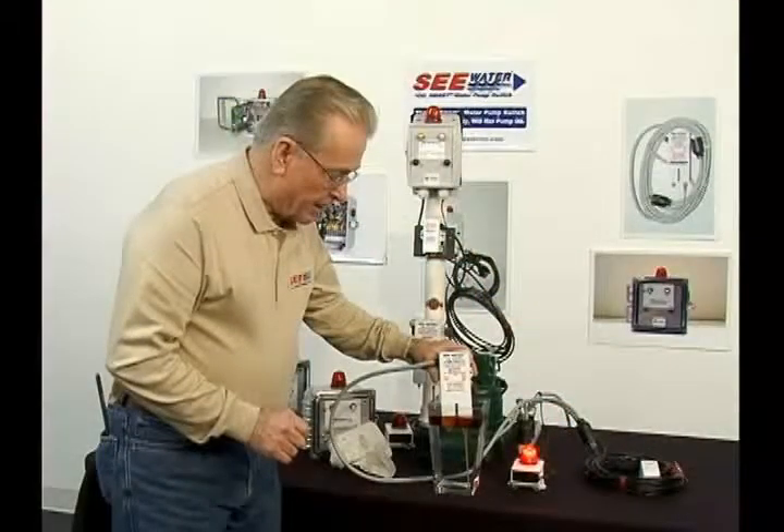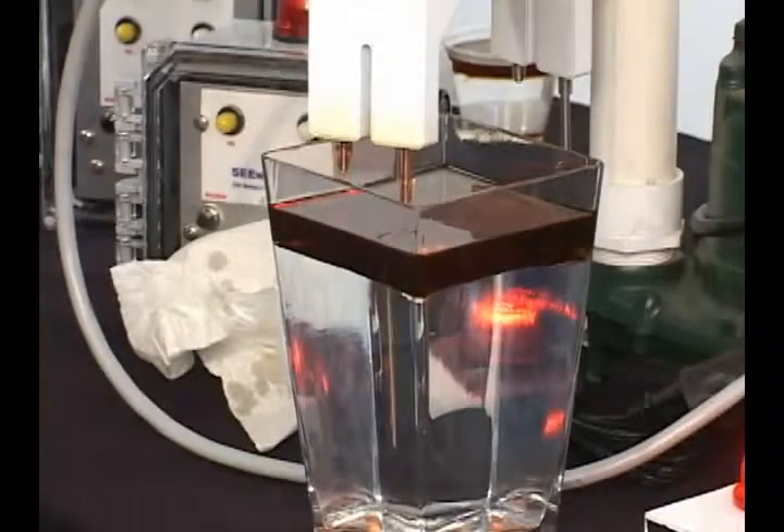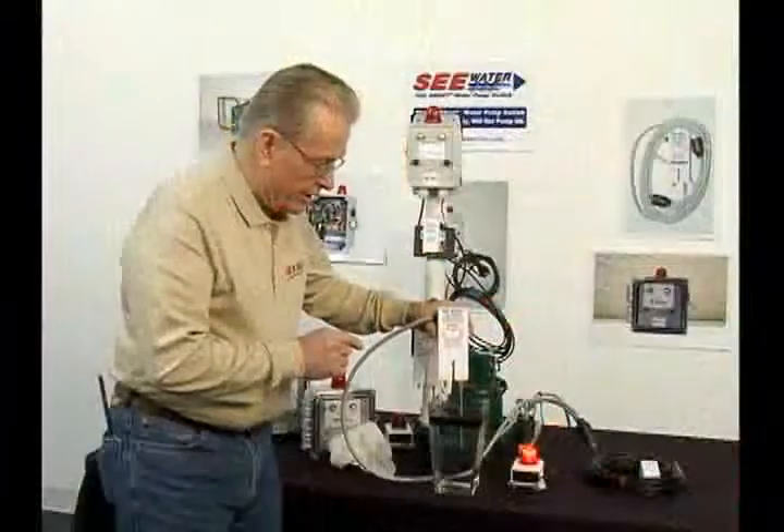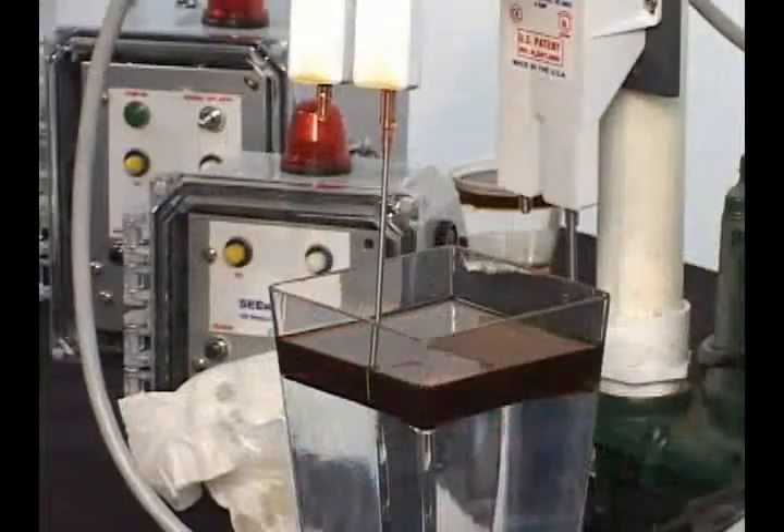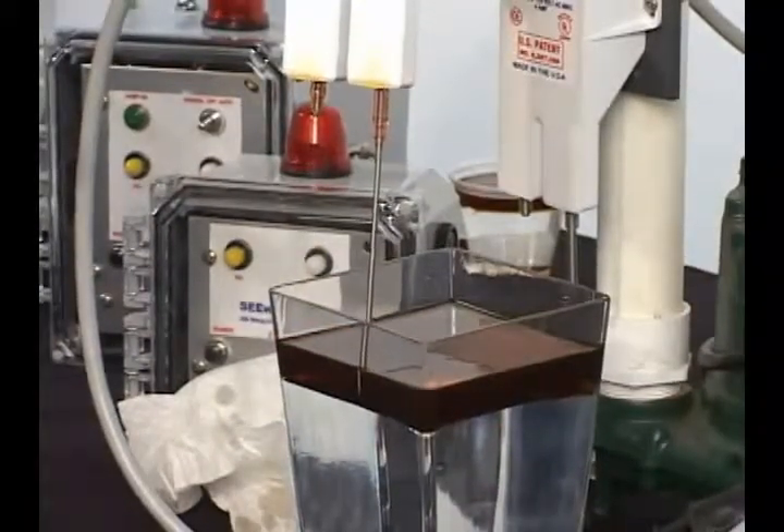And as it pumps — we're pulling the switch away in reverse — it's going to continue to pump until the off sensor again senses no water, just oil. It turned off. You can see that.